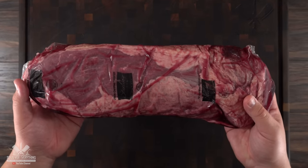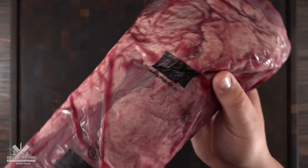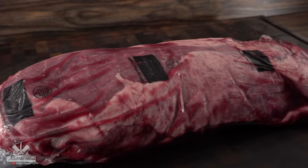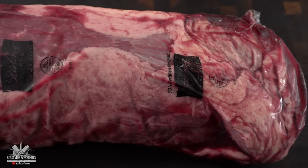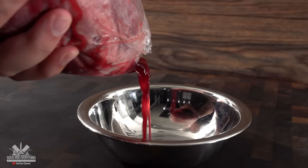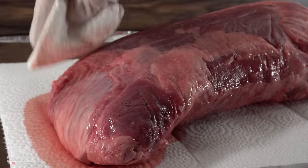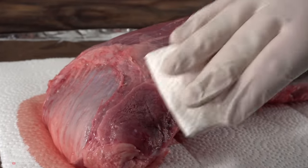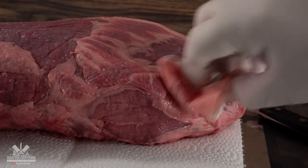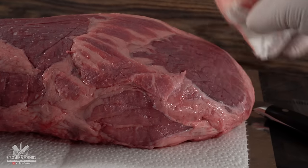For today's cook I'm going to be using this beautiful eye round. By no means is this an amazing cut of meat. However, it's cheap, and we all know that sous vide makes cheap cuts amazing — that is a fact. Now here's a big tip: never wash your meat. Always start off by extracting the juices, open the bag up, and pat it dry. You don't need to rinse it with water; it does not do you any good. The only thing it actually does is transmit bacteria to your sink, especially with poultry.